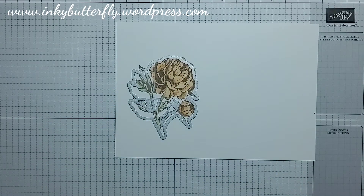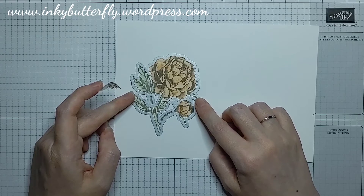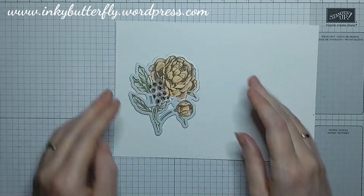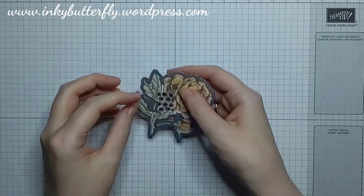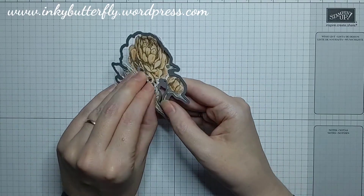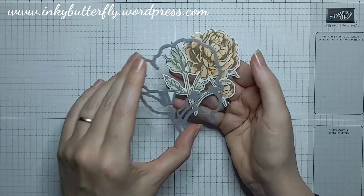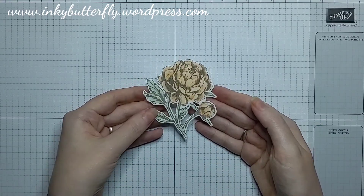I'm going to bring in the matching die and just lay that over the top. I use these two sticking-out leaves and the one up there as my sort of anchor points — once those are in I'm going to put that in place and run that through my Stampin' Cut & Emboss machine. Love this machine — dead easy to use. All the instructions for the sandwich combinations of plates you use through the machine are printed on the base plate, so you aren't going to lose your instructions. There's our beautiful peony die-cut.